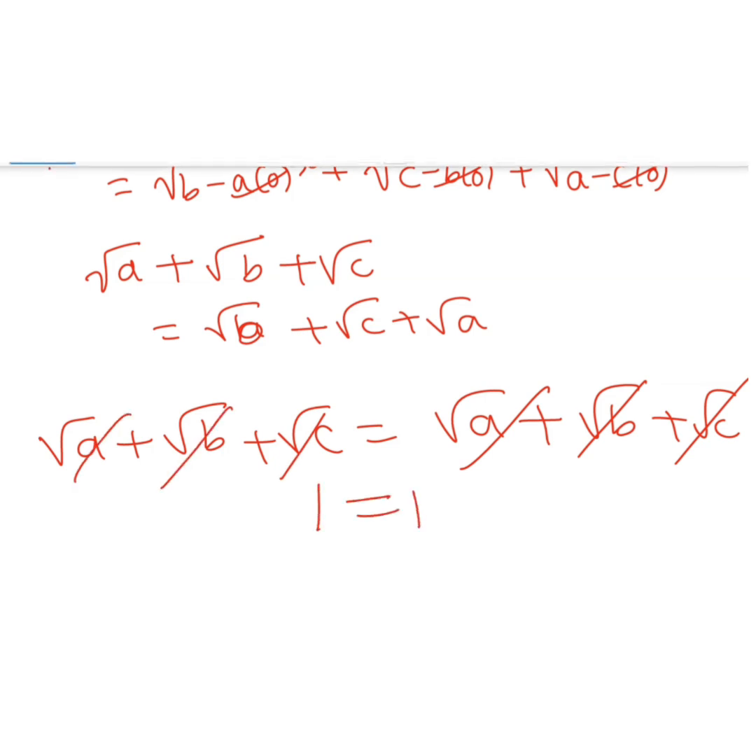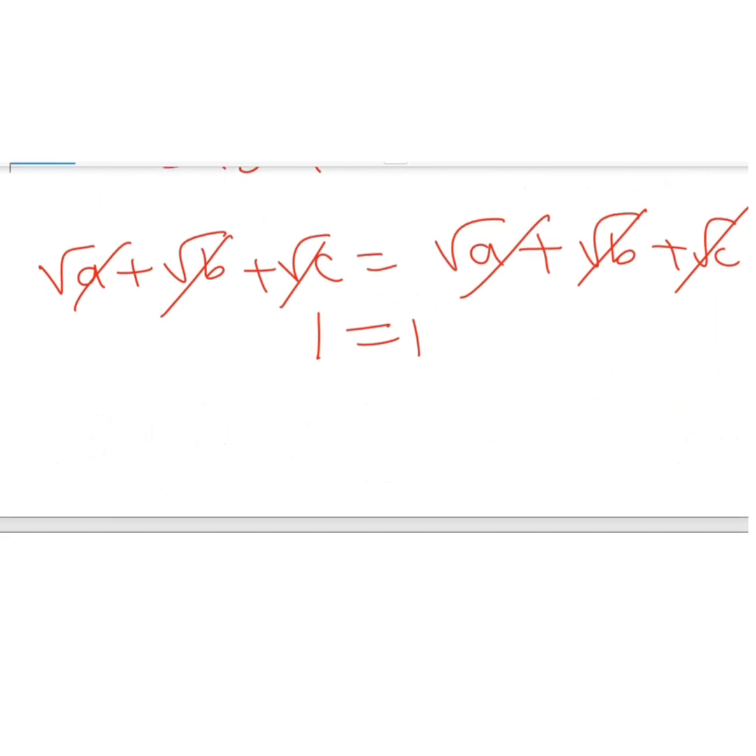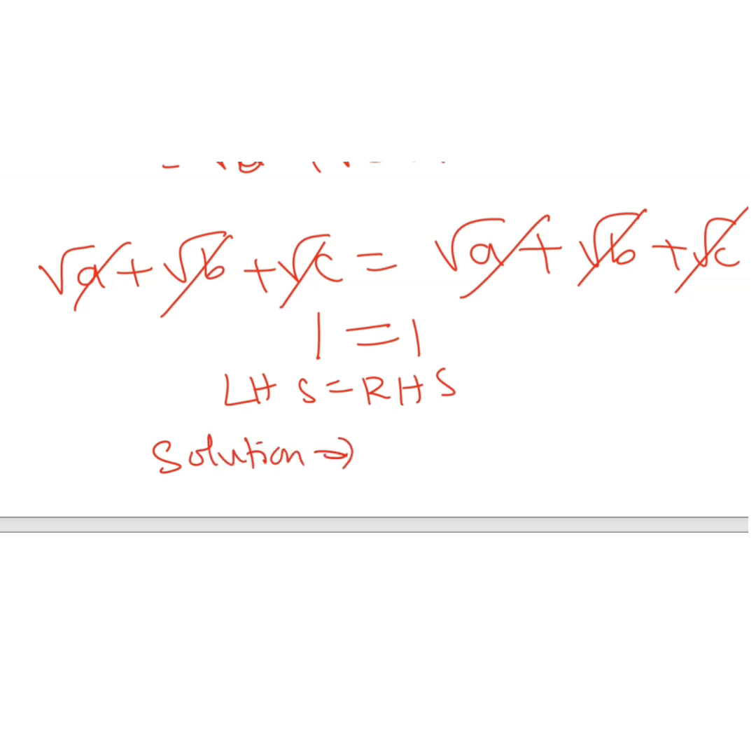Therefore, LHS equals RHS. We can prove that LHS equals RHS. Therefore, the solution is x equals 0.